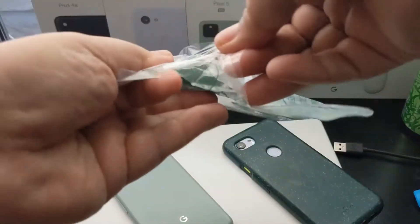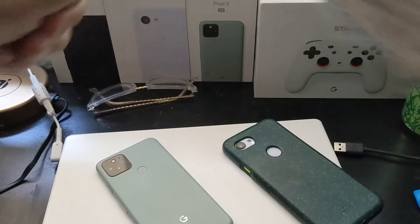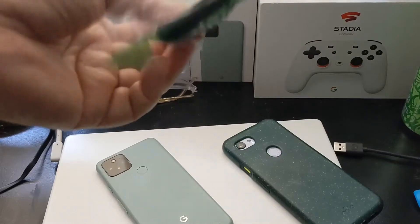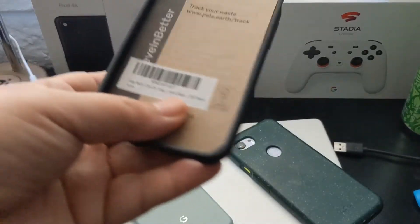So I thought, hey, that'd be kind of cool. I have one on my Pixel 3a, as you guys can see right there. I figured, why not get one for the Pixel 5. This one is the black version, and there's not the turtle design on it. I thought the turtle one was actually pretty cool, but they didn't have one. So I got a black case for the Pixel 5.